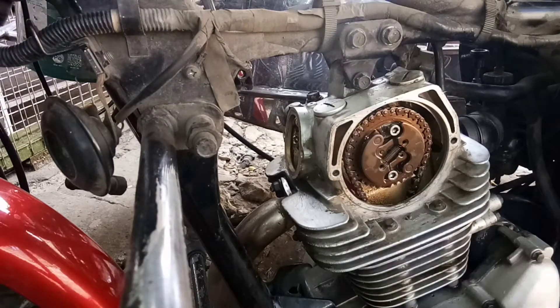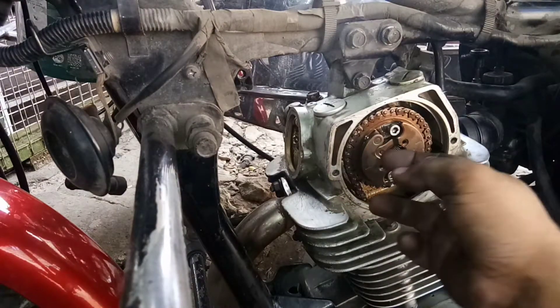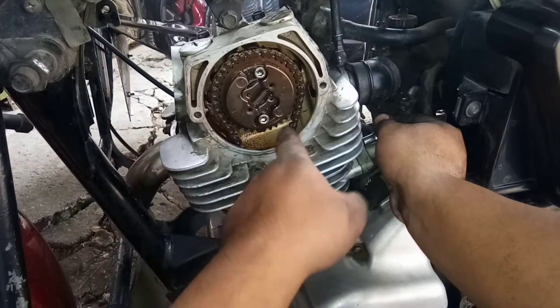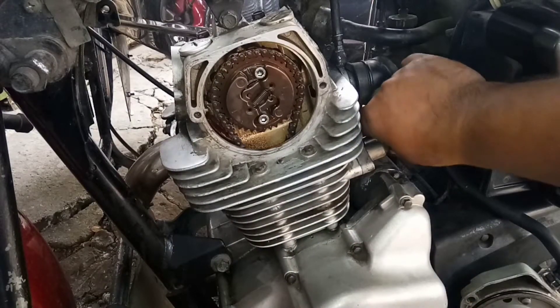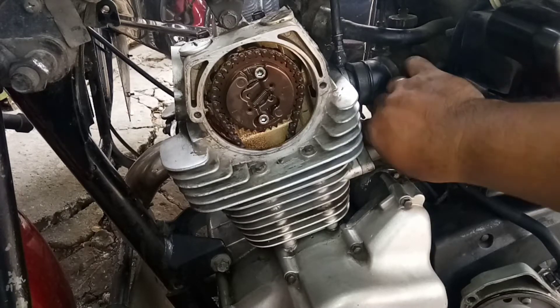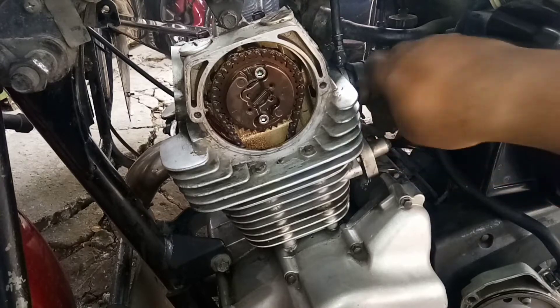Hindi muna — tatanggalin ko muna pala itong tensioner. Dahil lalagyan natin siya ng o-ring na bago para lahat walang tagas. Lilisin ko pa mabuti yan, dahil para paglapat nung ating mga bagong o-ring, good na good. Tapos lalagyan ko na rin ng silicone gasket para siguradong hindi na talaga magkakatagas at matagalan na.